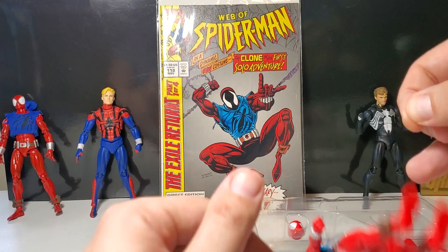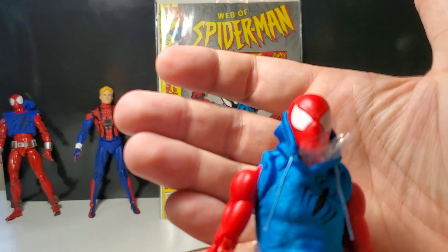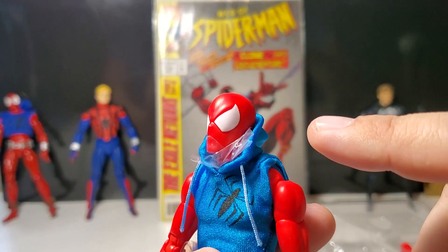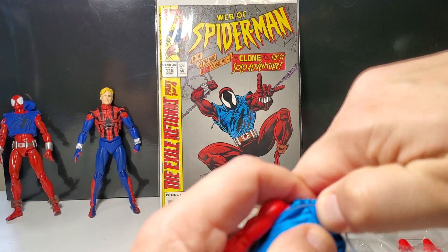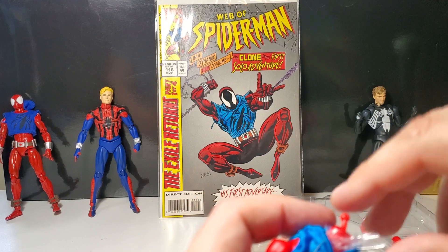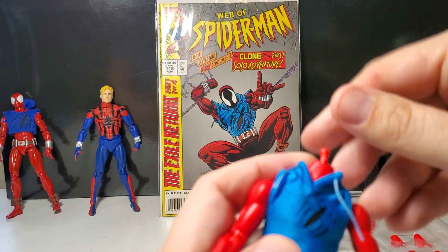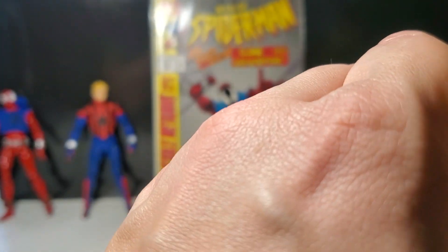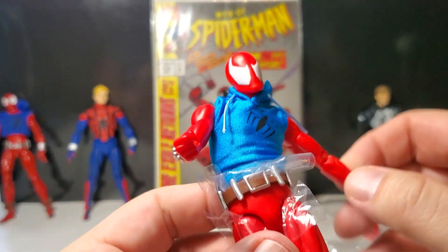And then we have one more, which I'm going to pull the figure out. This one is a little bit different — the eyes are a bit smaller. This looks like the modern version, the way it's drawn in the comic book. I don't like that one. I'm going to pop this head off and put it away. I'm going to pull the plastic protection off and pop this head on — the more traditional one. I'm very nervous I'm going to break this pin. There we go. Now that's my Scarlet Spider.